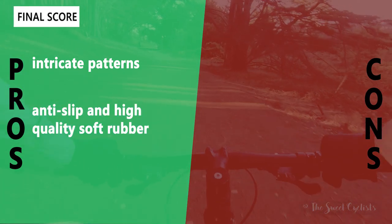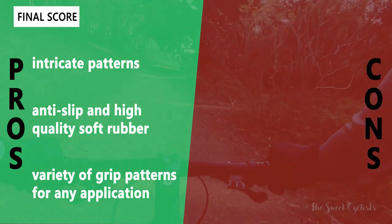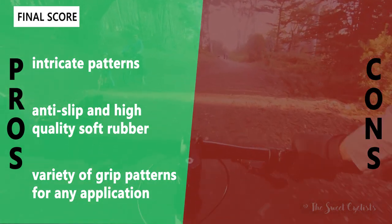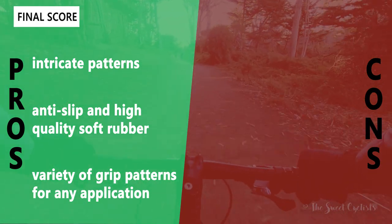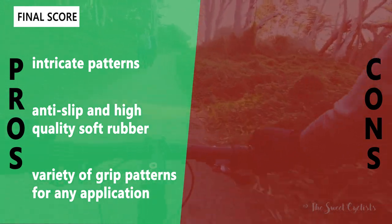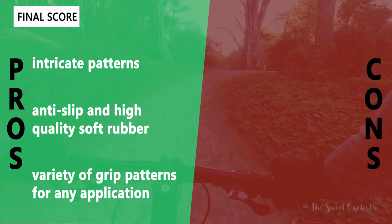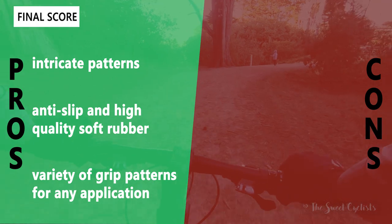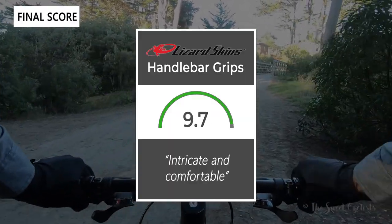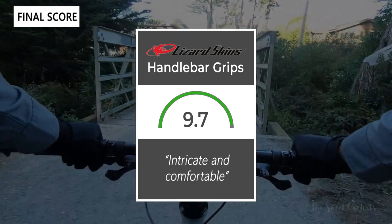Now let's go over the pros and cons for the Lizard Skin handlebar grips. What we like: they have very intricate patterns, are really well designed and highly detailed, and have anti-slip, high quality soft rubber — a big upgrade from stock grips. There's also a variety of grip patterns and colors to match your bike or personality. For negatives, we don't really have any — they're nicely designed with tons of options. Taking everything into account, we'd give the grips a 9.7 out of 10 for their intricate, comfortable pattern and variety of customizations available.